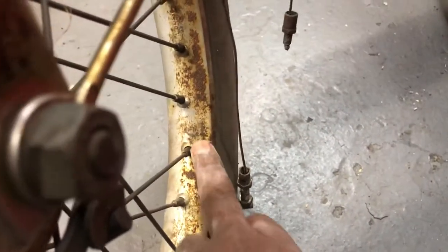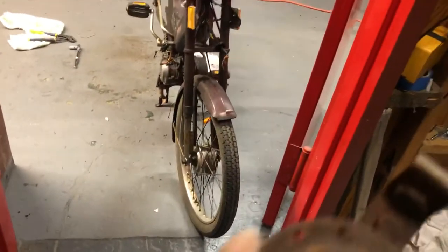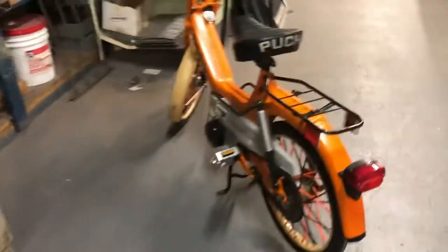The wheels — when they're good, they're good; when they're bad, they're bad. This one is bad. Fork legs are bad too. I'll take care of all that. I got the headlight, got the wiring, the horn is bad, and the headlight bucket is very bad.